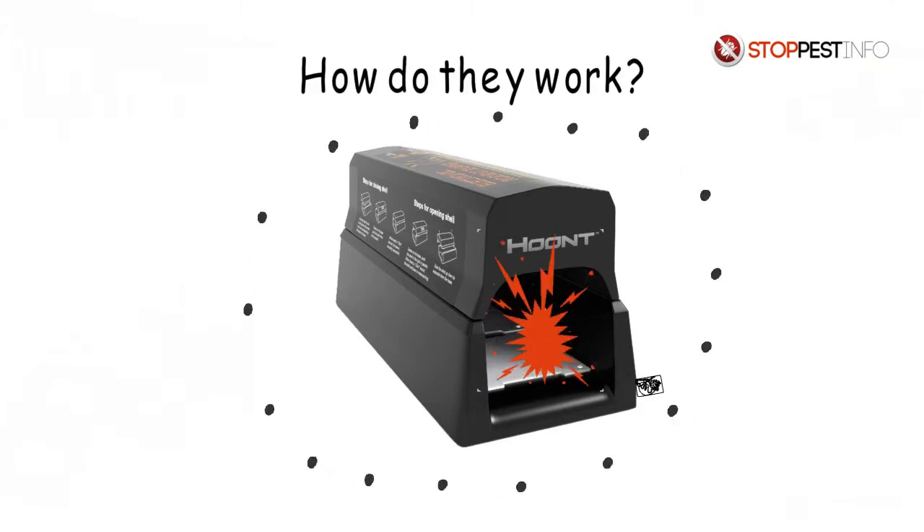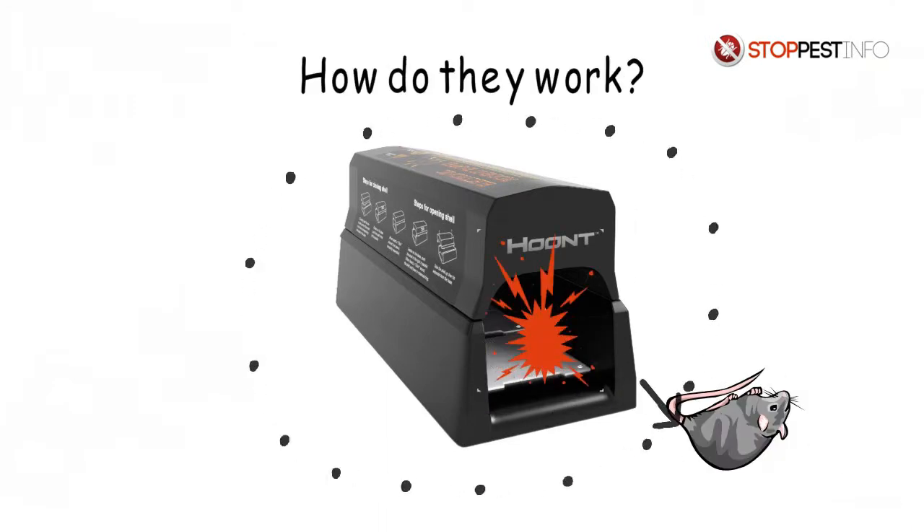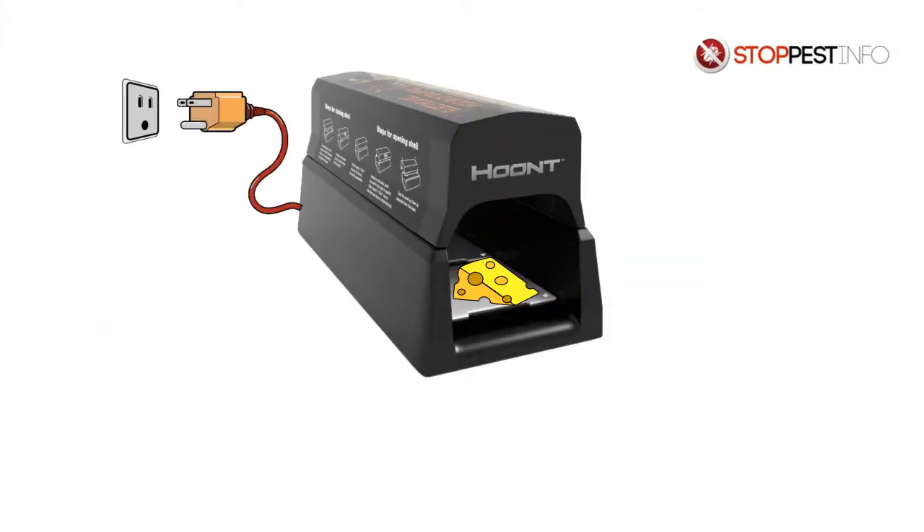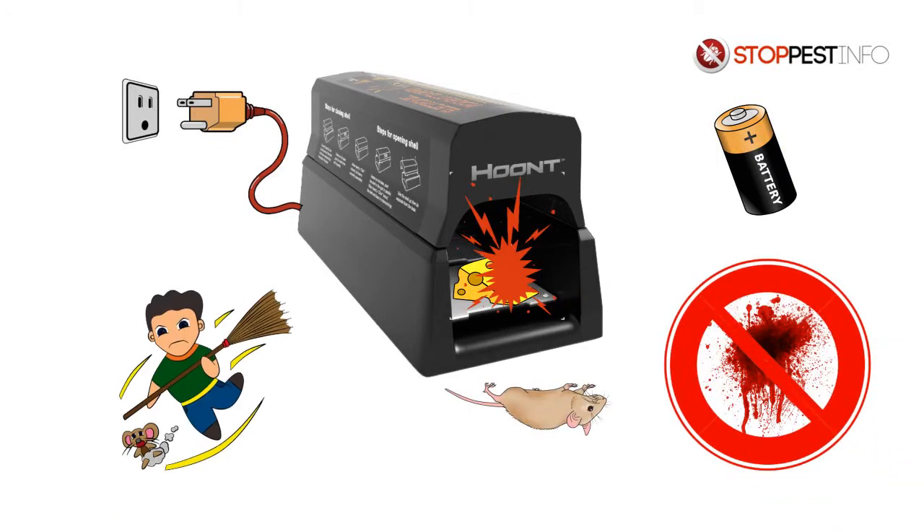A high voltage shock kills a rat in seconds when it touches an electrified plate inside the trap. Put a bait in the trap, plug it in or use batteries, and it will start to destroy without blood or mess.